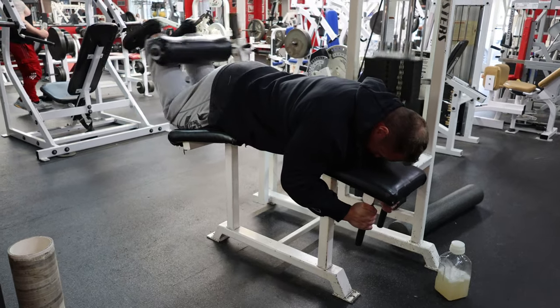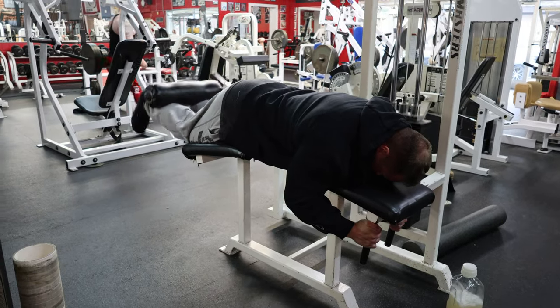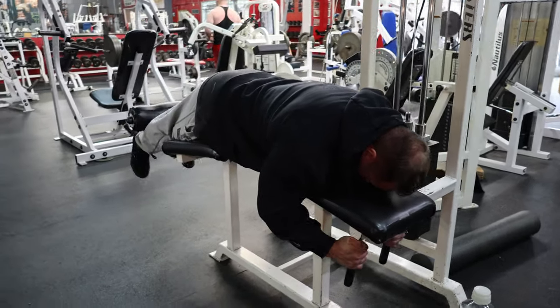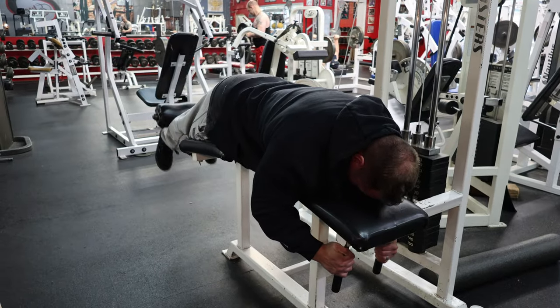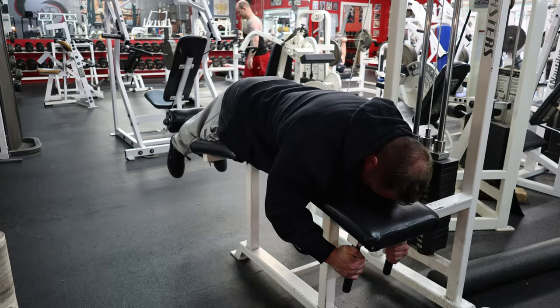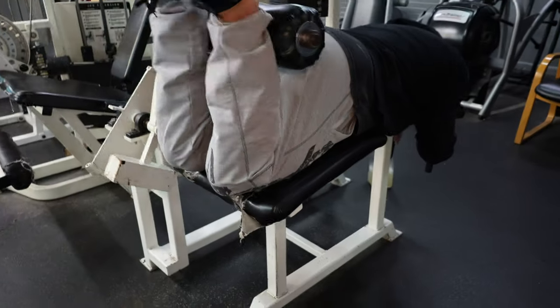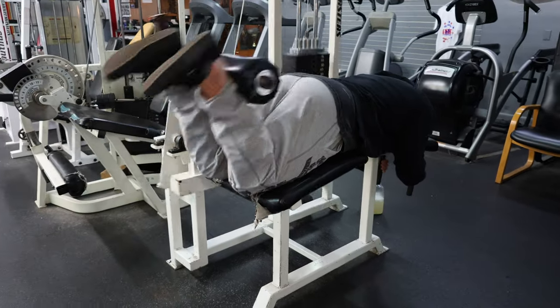Exercise number one — shocker — lying leg curls. I did two warm-up sets of 15 and 12, then I put 80 pounds on the stack, which is really light, but I wanted to nail two sets of 20 with this. I normally don't train leg curls in a higher rep range, meaning above 12 or 15. So when I take this to 20, it just sets me on a whole new level of fire.